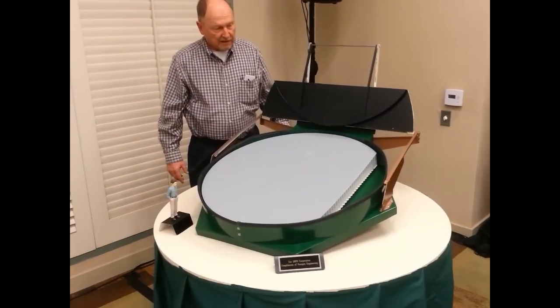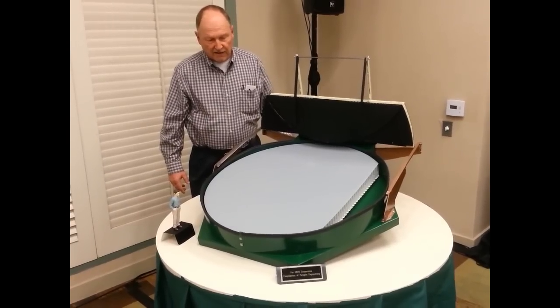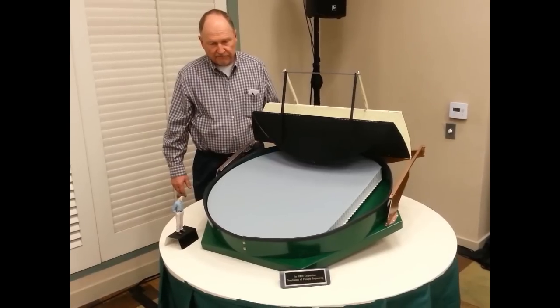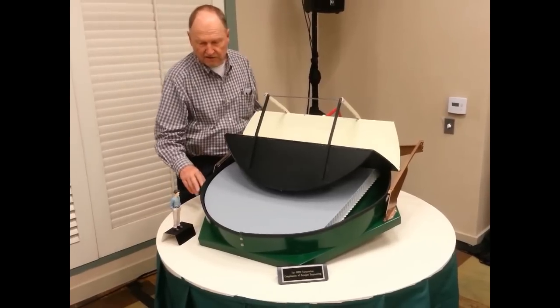Going back closed, the reverse of the original process occurs and the mirror cover starts expanding, eventually coming down to close on the mirror cell. There's a seal here to keep dust and dirt out.